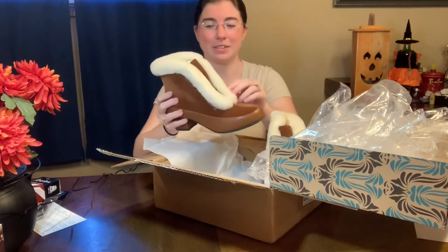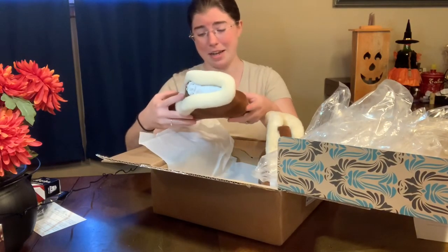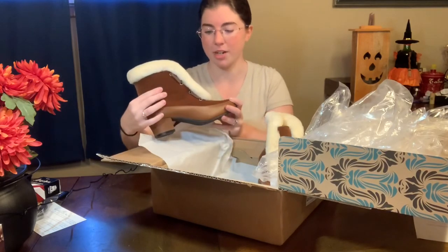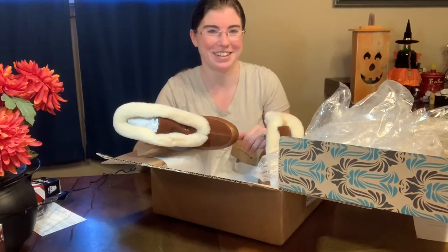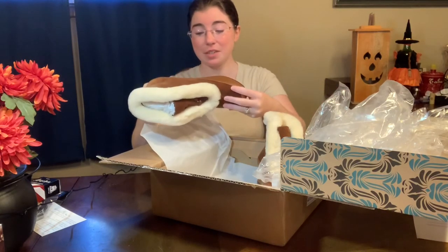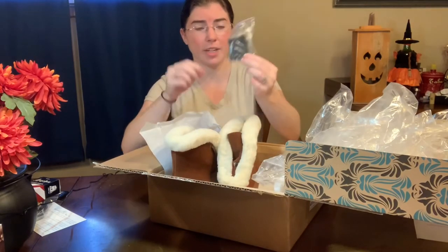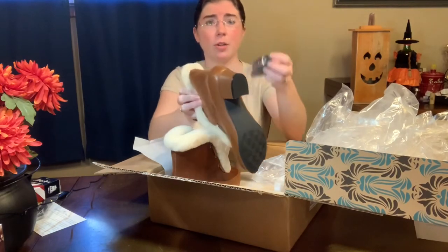They've got lamb's wool there which is super soft and is going to be super warm. I'm not noticing any major imperfections — if it hadn't said imperfect on the website, I would have looked at these and thought there's nothing wrong with them. They also sent some replacement heel guards — the black part on the bottom of the heel — they sent some replacements for that.